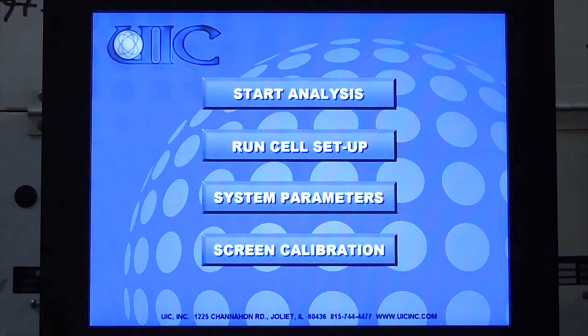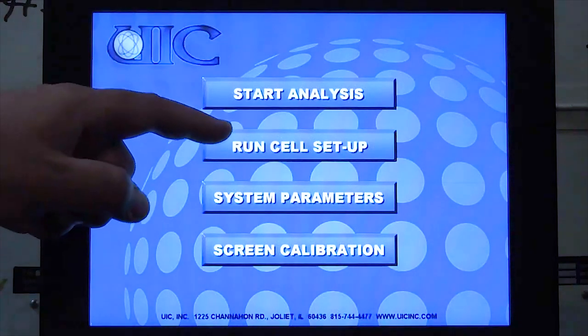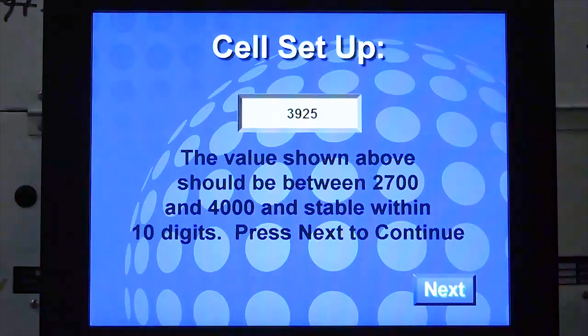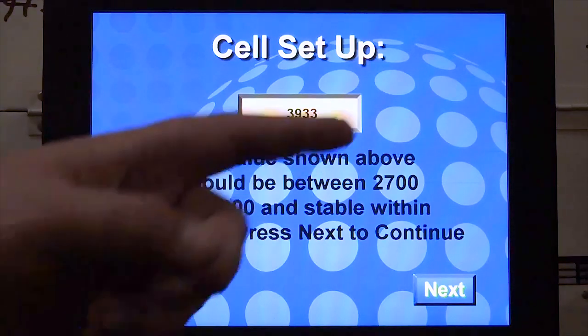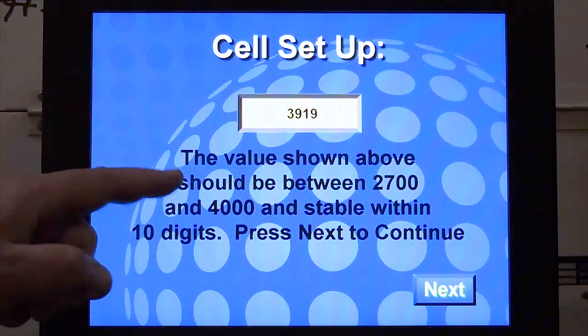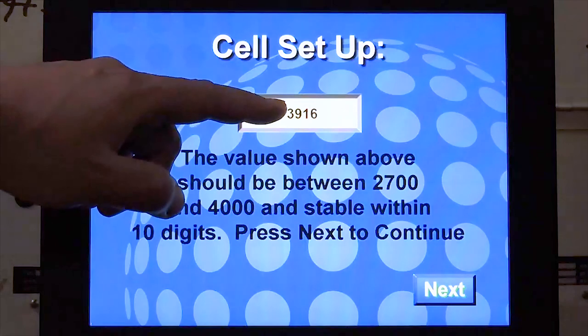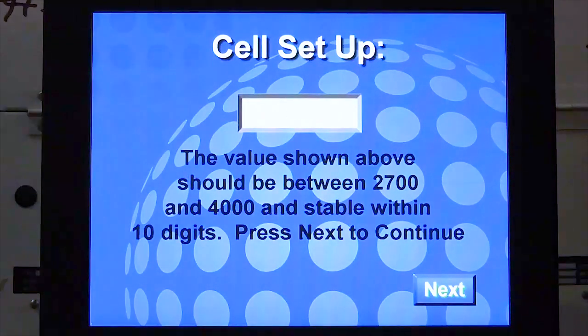When the cell is placed in the coulometer and connected, and the cell current button is still in the off position with the carrier gas going through the cell, you can go to run cell setup. The system will use this number to determine 100% transparency. You can move the cell slightly left or right to maximize this number. The number should be between 2700 and 4000 and stable within 10 digits. At this time, it is best to leave the system 5 to 10 minutes to stabilize. When the difference is less than 10 digits, press next. The system will regard the final number as 100% transparency.